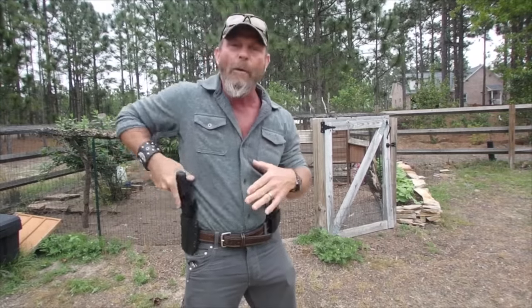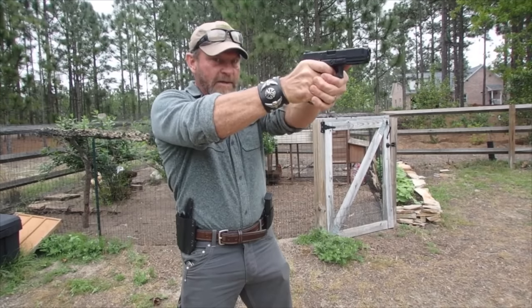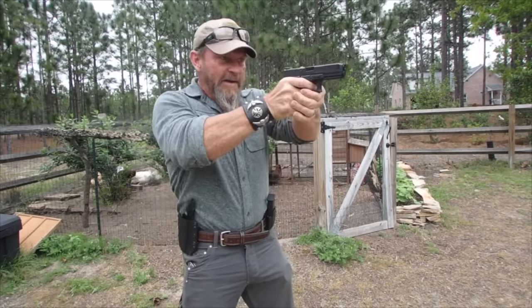Because in a perfect world, I want that hammer to fall right at the apex of my presentation — right at the apex of the presentation. That's when I want that hammer to fall, right at the apex of the presentation.